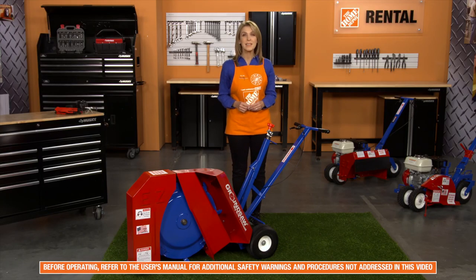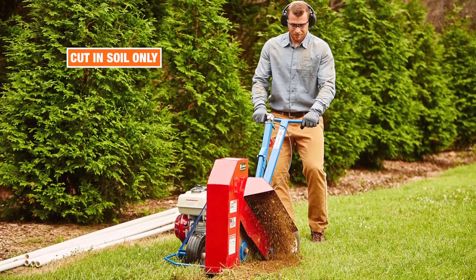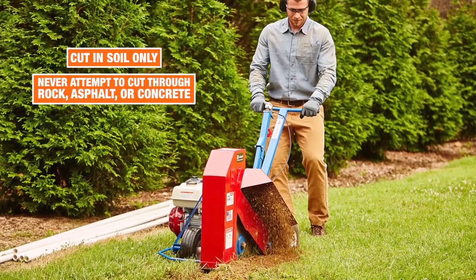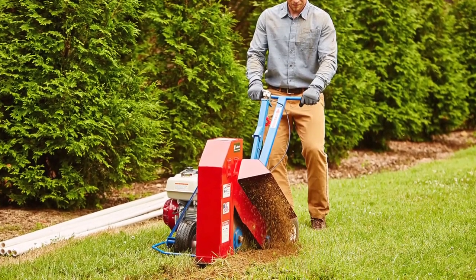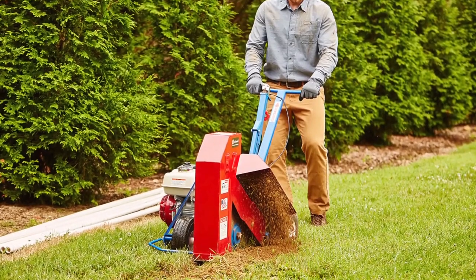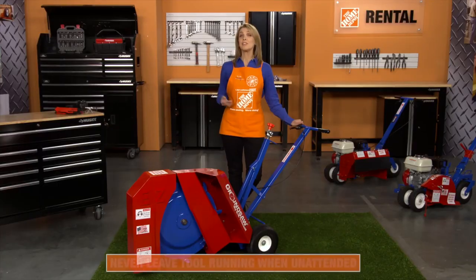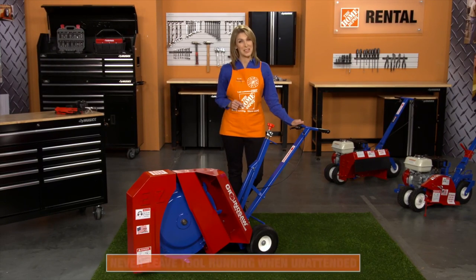For more information, always read and understand all safety and operational procedures in the manual before operating the machine. This tool is designed to cut in soil only. Never attempt to cut through rock, asphalt, or concrete. Keep both hands on the controls and away from moving parts while operating, and be sure to maintain a firm footing during use. Never leave the tool running when unattended and be sure to turn it off when not in use.